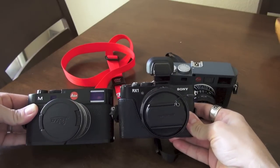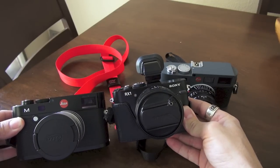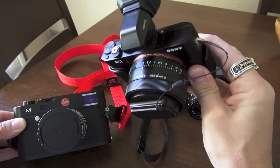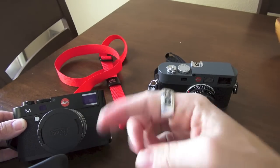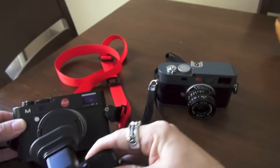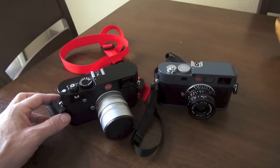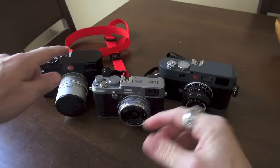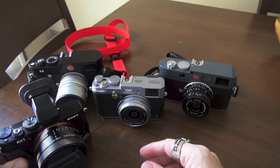Side by side, the Sony and the Leica M are both full-frame, both 24 megapixels, similar in capabilities. The Sony does close-up shooting out of the box; the Leica M does not. The Sony is not a rangefinder — it's a typical live-view camera, whereas the Leica M can be live view or rangefinder. The Fuji X100S is just as capable at high ISO as the M and the Sony, if not a little better from early tests, though I haven't confirmed that yet.